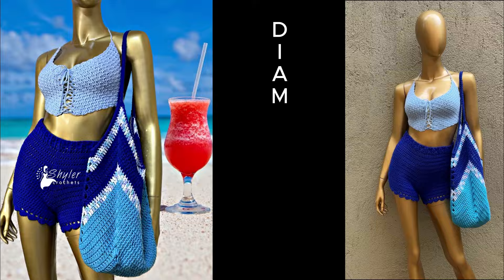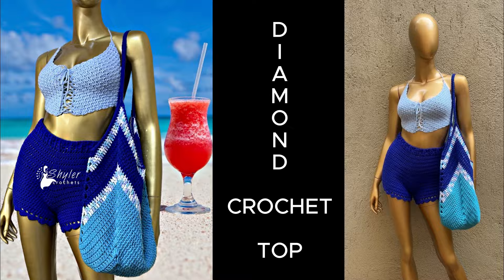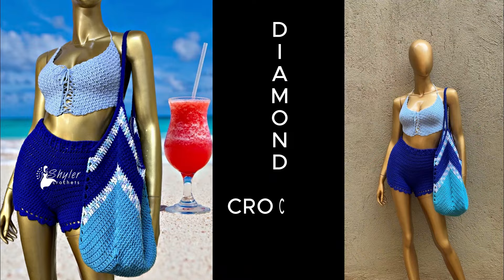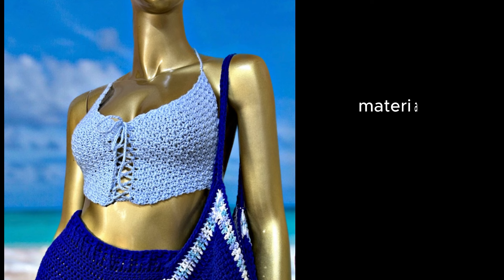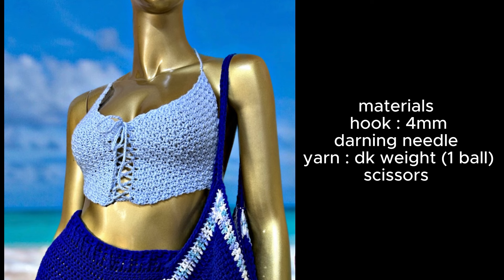Hey guys, welcome back to my channel! Today we're going to learn how to make this very simple and easy crop top — very cute for summer and a very quick project. For the materials you will need a four millimeter crochet hook, a darning needle, a pair of scissors, and literally one ball of yarn. If you would like the written pattern, it's already available on my Etsy shop, Bravori and Coffee Shop. Let's get started!